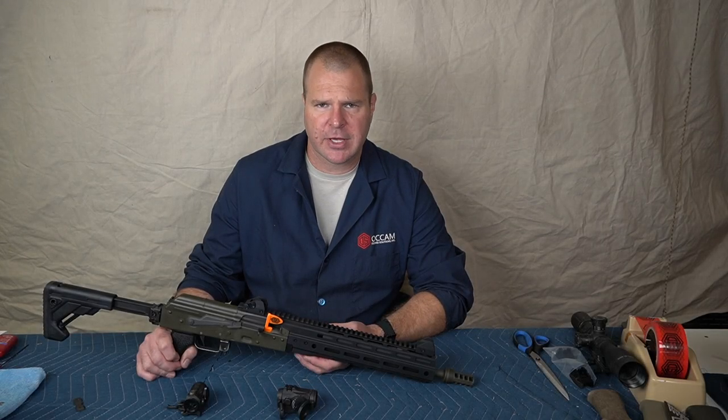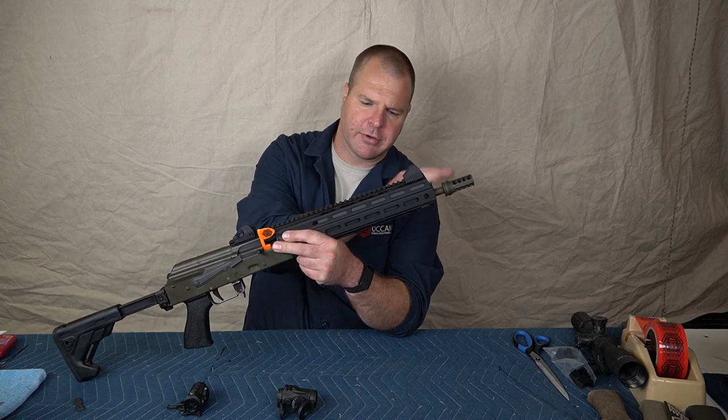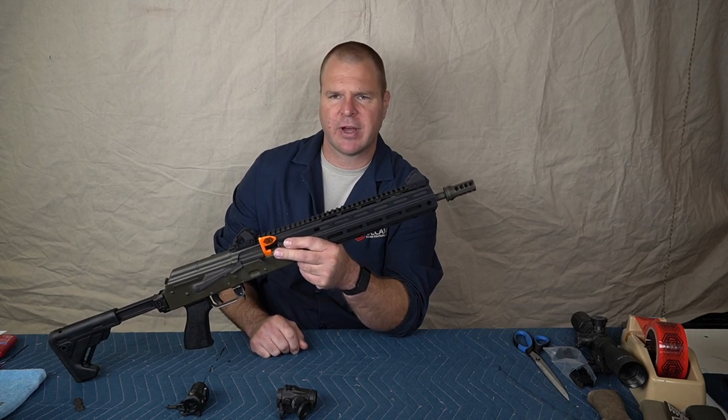Hey folks, Brian Keeney with Ockham Defense, and today we're talking about the ideal sight setup for the ODS 1775 pistol and rifle.